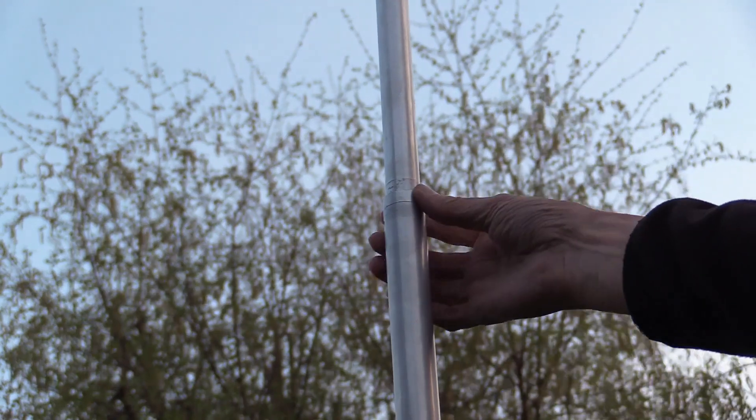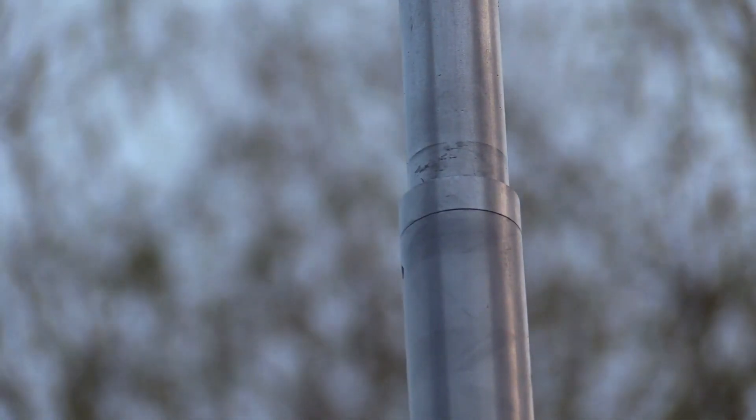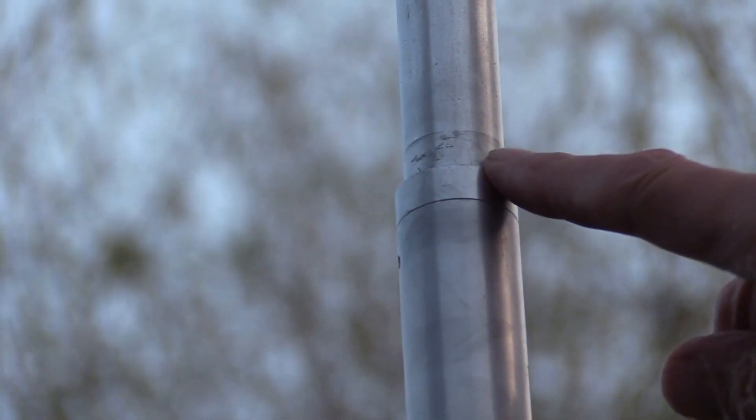It takes less than a minute to fully extend the driven element, and a slight twist at each joint locks each section. If you want to make the antenna a permanent installation, there are some self-tapping screws provided and I would recommend some tape around each joint.